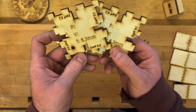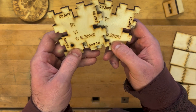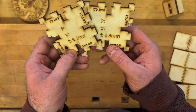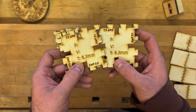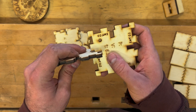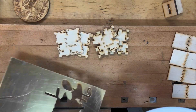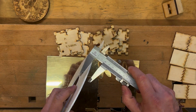You can make these jigs for each material. I've made another set for 6.3mm, another common material I use a lot — when I want something stronger, bigger, and thicker. You could also make sets for acrylic and whatever plastics you're cutting.